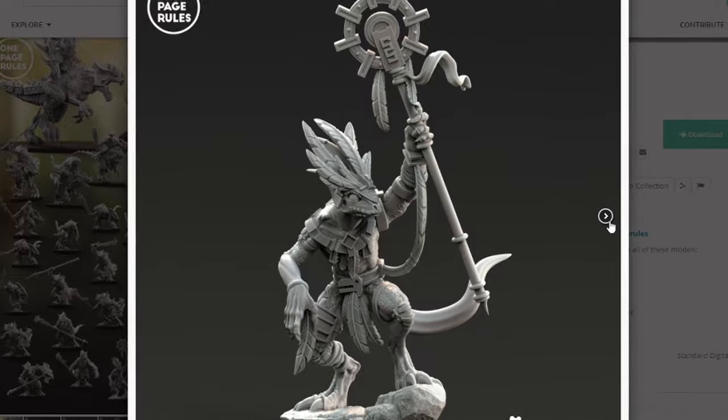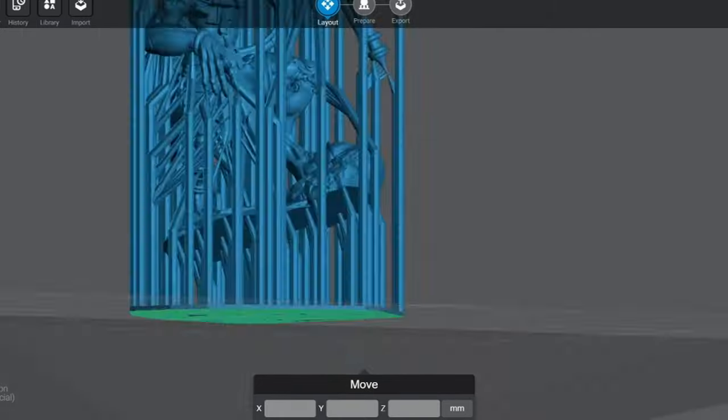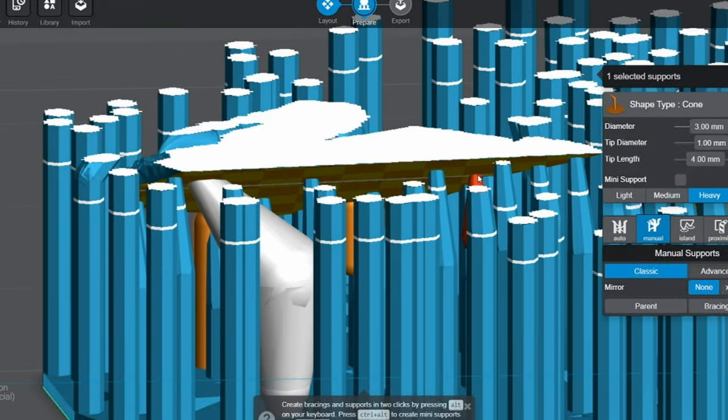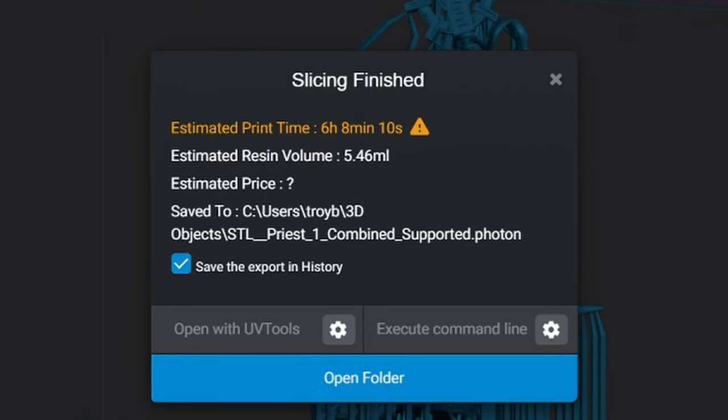This is the main right here. These things are pretty supportive but I also like to go in and add a few of my own supports. I like to throw a few heavies on the bottom just to help anchor it to the print bed. Here are my settings if you guys want to take a look, and this thing is going to run about six hours.